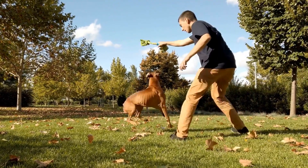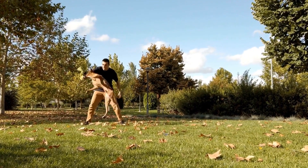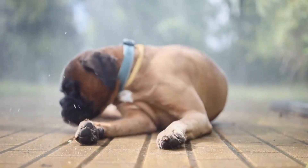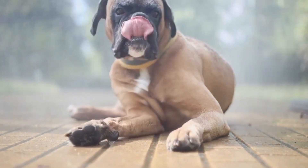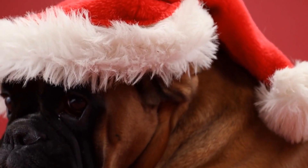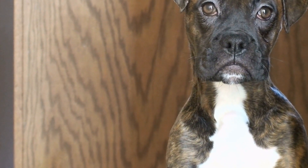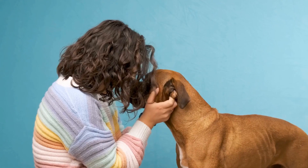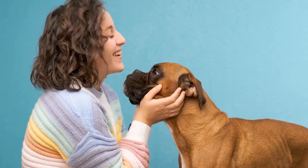Additionally, providing a safe and comfortable environment for the boxer dog can help address issues related to dewclaws. Ensuring the dog has a soft and padded surface to walk and play on can minimize the risk of injuries. Regular inspections of the dewclaws for any signs of injury or infection are also essential. By exploring these alternative options, boxer owners can make informed decisions about dewclaw care while prioritizing the well-being and comfort of the dog.